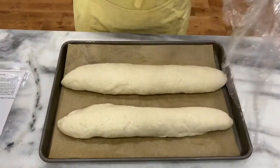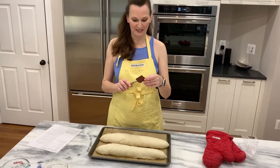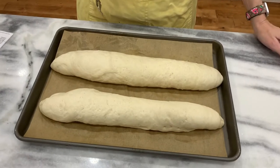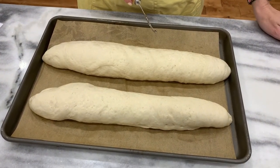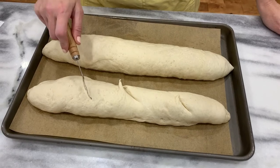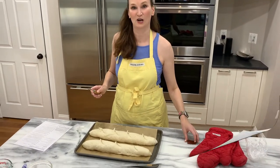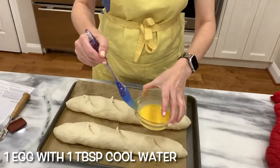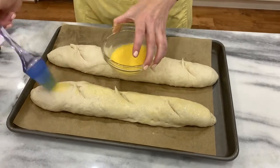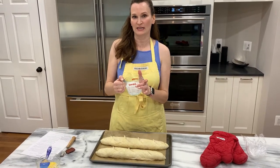Now I'm going to slash them diagonally. I bought this thing called a lame — it's like a razor blade. You could use a sharp knife too. I'm going to cut them diagonally three times, a quarter of an inch. One, two, three — there we go. Now comes the egg wash: one egg with a tablespoon of cool water, and it says to just do this lightly.